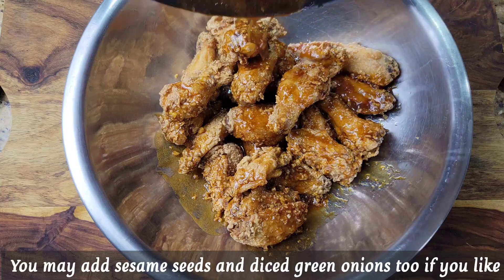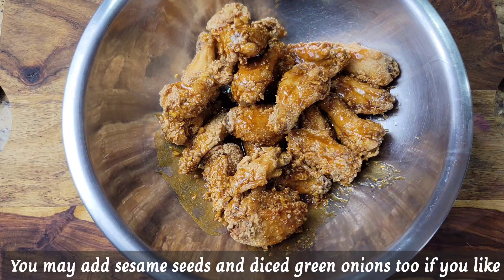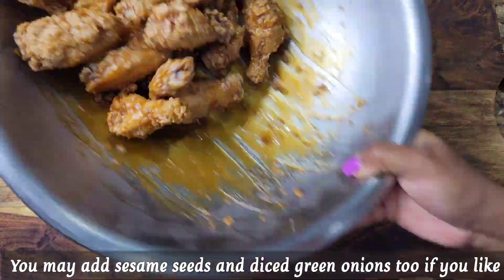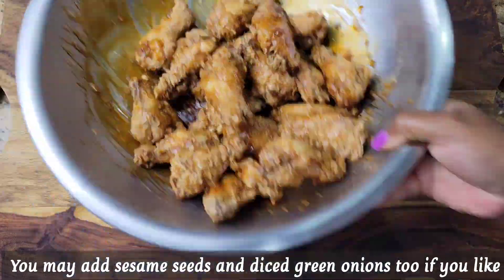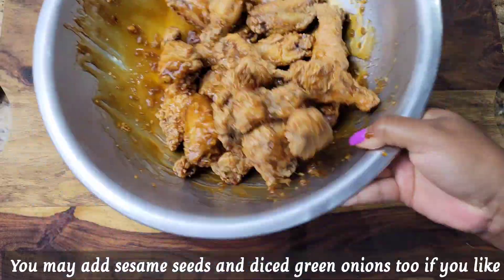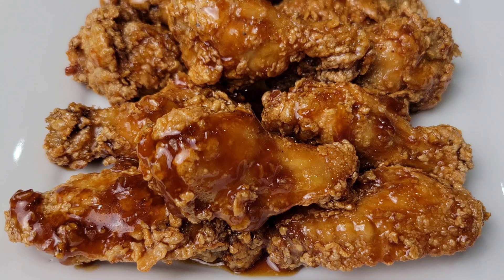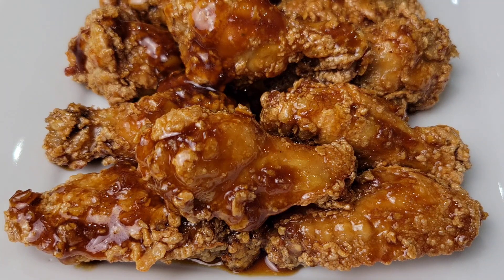The wings are ready — all you need to do is pour on that delicious sauce and toss everything together. That's it! Gorgeous, crispy, juicy, and that sauce is amazing but so simple. Pour any excess sauce left over in the bowl right on top.